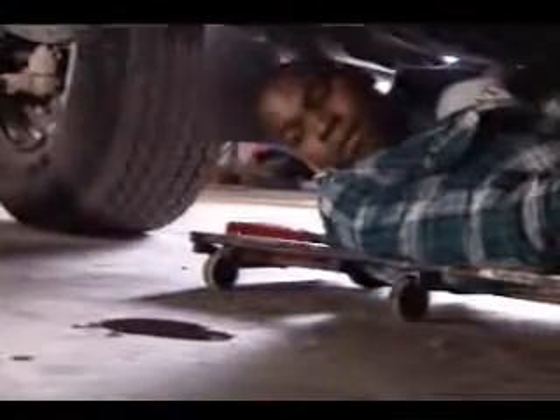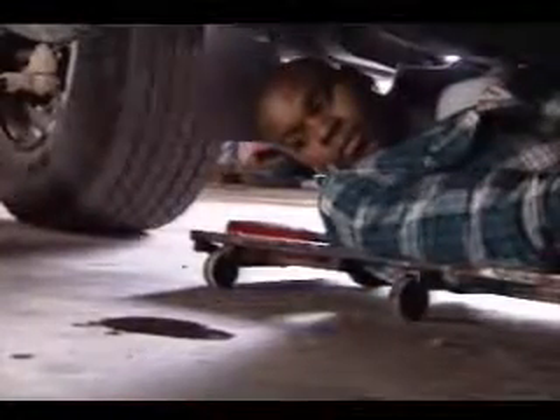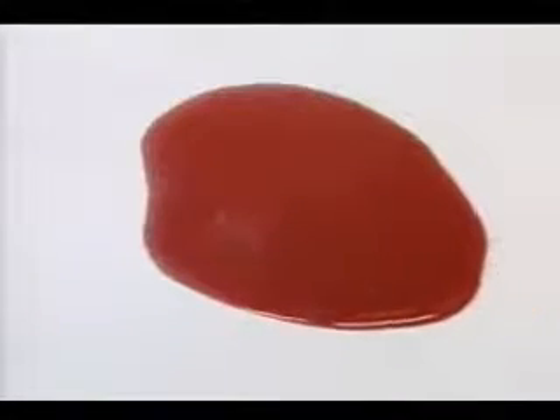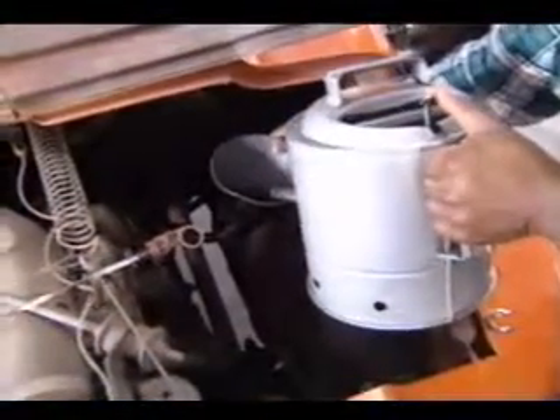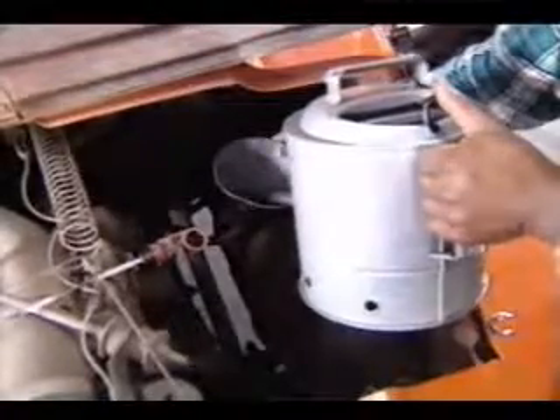If the truck has a manual transmission, you'll have to get under the truck and take out the transmission plug. The fluid level should be level with the check or fill plug. Also, check the garage floor for any transmission fluid leaks. Automatic transmission fluid is red or brown; manual transmission oil tends to be dark brown. If the truck has an automatic transmission, check the transmission fluid level with the dipstick while the hood is still up. Add transmission fluid if it is below the add level, and never fill beyond the full mark.